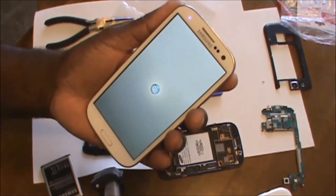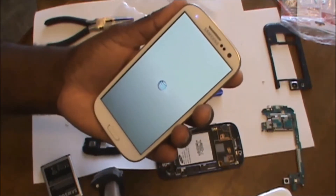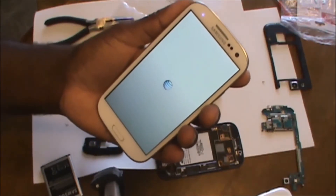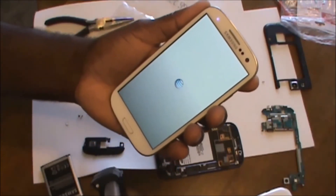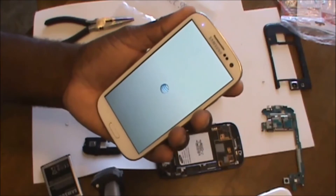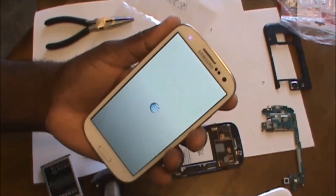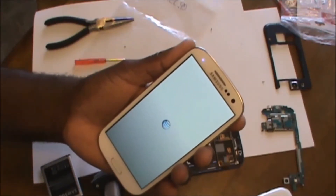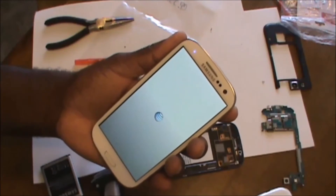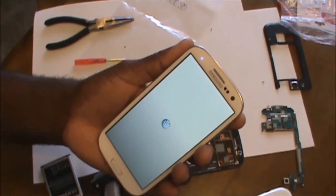And here comes the AT&T logo. So far it looks like this repair has been successful. It's looking good. I'll tell you what guys, this is the power of DIY one for all — I do it for one and hopefully for all. So let's see what happens, let's see if it actually finishes the boot process, which is what I'm really excited about.